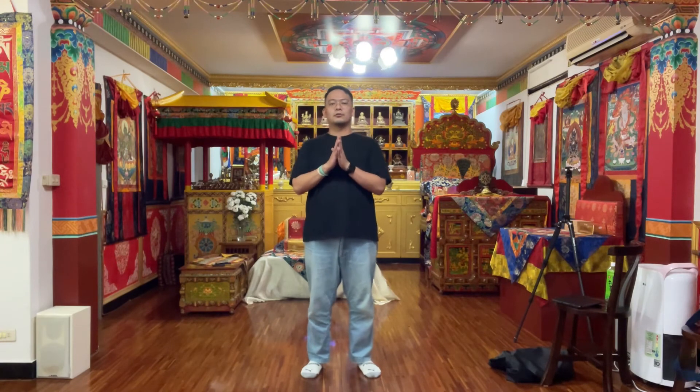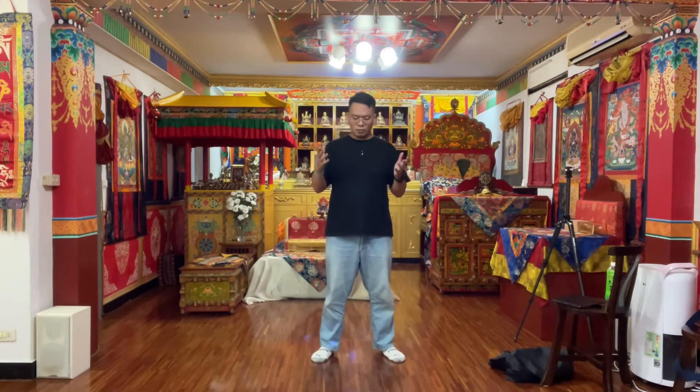Hello friends. Today I'm going to share with you a simple exercise to cultivate Qi and Peng Jing. In all internal traditions, first we practice Qi, and then when we accumulate enough capacity or volume of Qi, we can transform that invisible energy into an applicable power, which is Peng Jing.